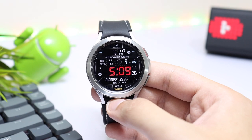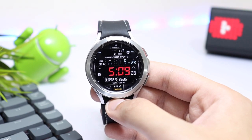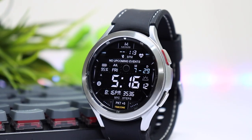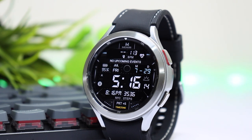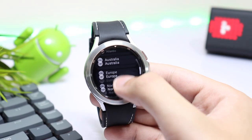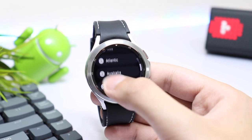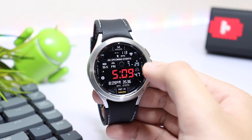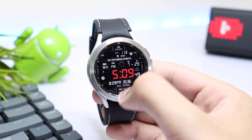Moving on to the watch face design — here you can see that the time is highlighted in the center in a red color, while all the information in the background is present at the top and bottom. The dual time is also highlighted here, and if I tap on this section I can choose any country I want from the list. We also have battery percentage, date, and a heart rate monitor present at the top.